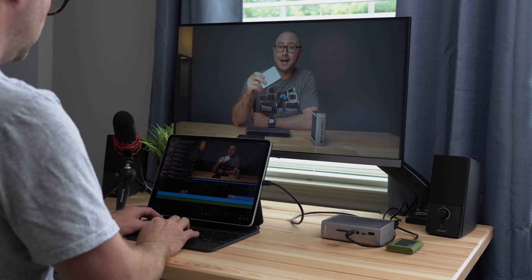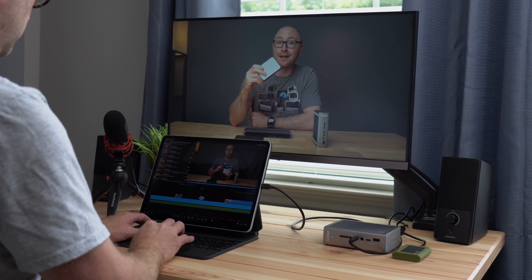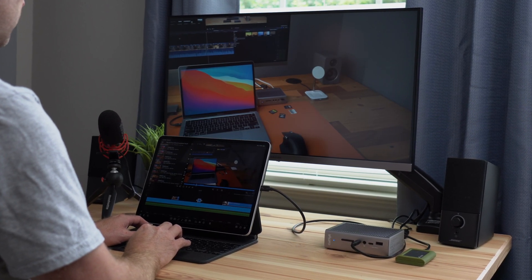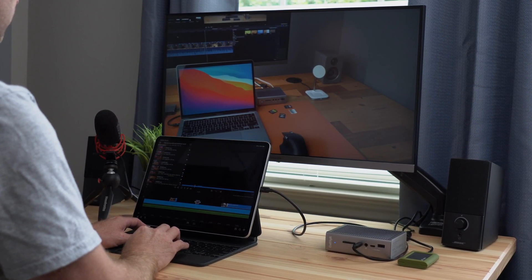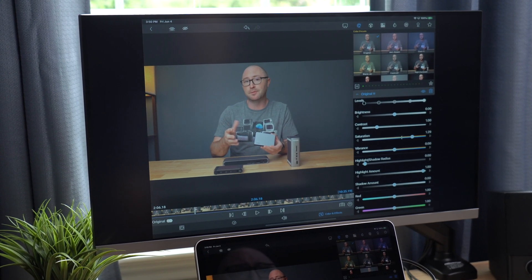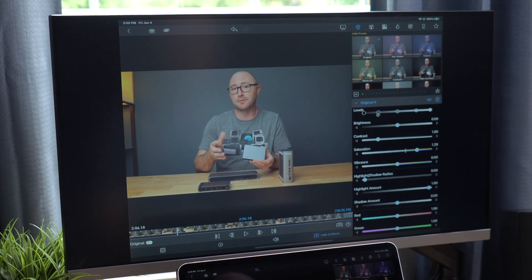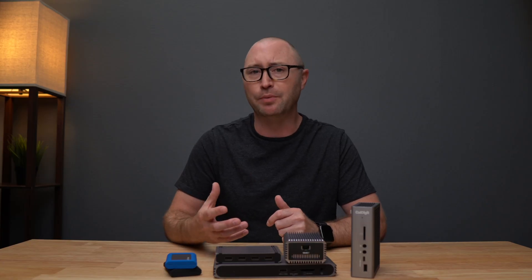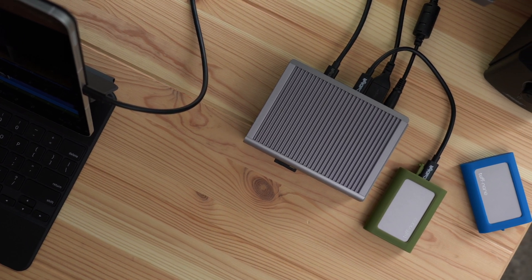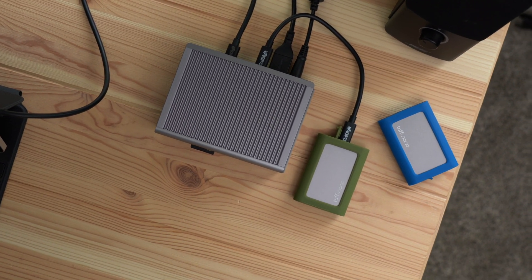As an example, using a Thunderbolt device from CalDigit and the new iPad Pro, I can import 4K video files to a video editing app using the built-in SD card reader. I can edit the videos using different video clips and make sure it is just right using a large external 4K display. And when I feel like the video is complete, I can export the final video directly to an external SSD connected to the CalDigit dock.